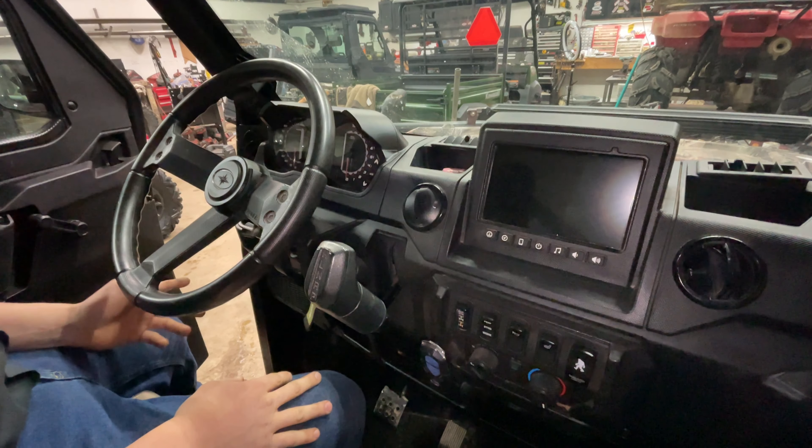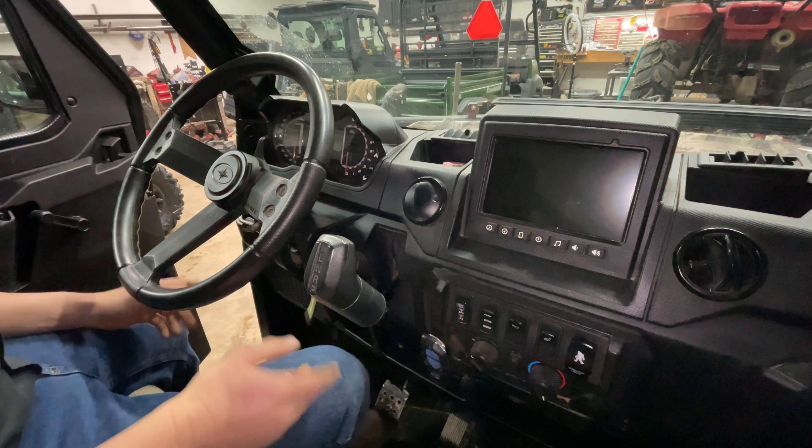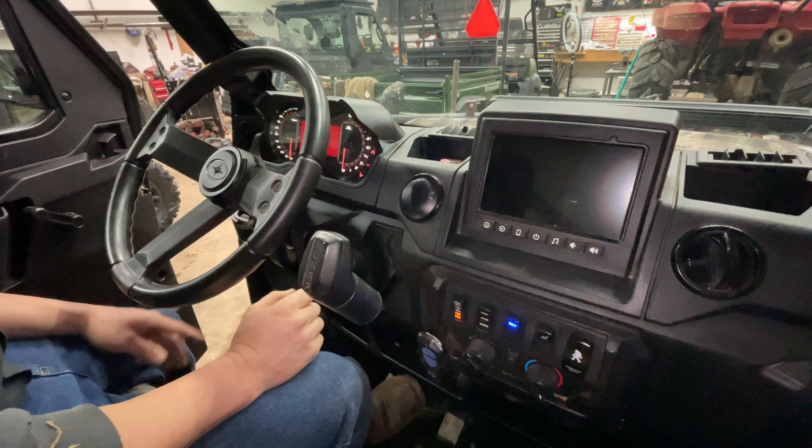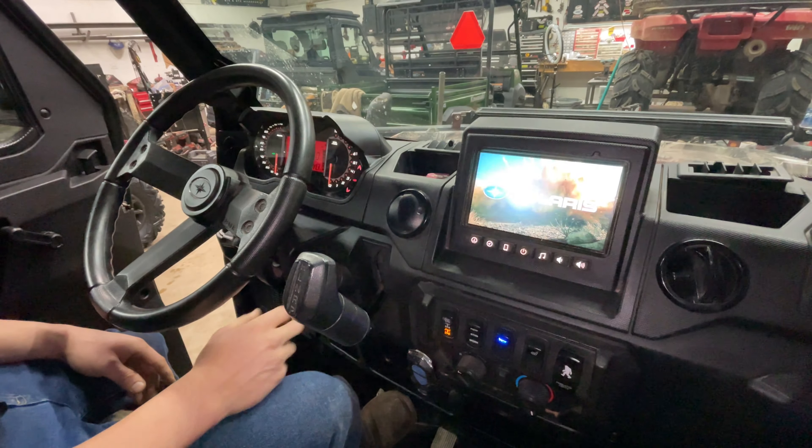Once you're inside your machine and you're getting ready to go somewhere, first thing you're going to do is crank it. So we're going to turn on our machine, let everything do its thing — we got this pretty display here.